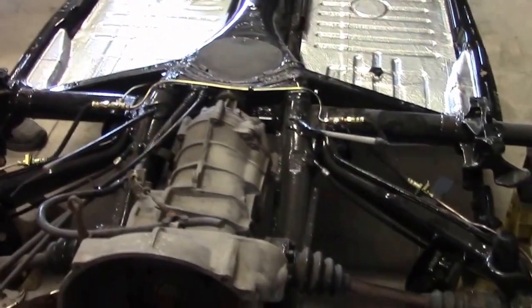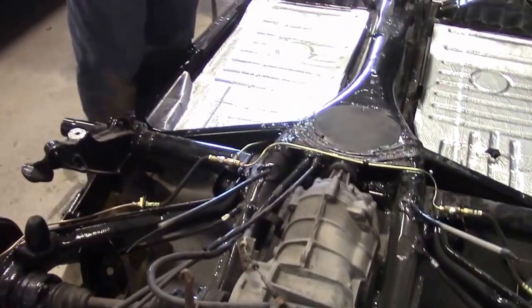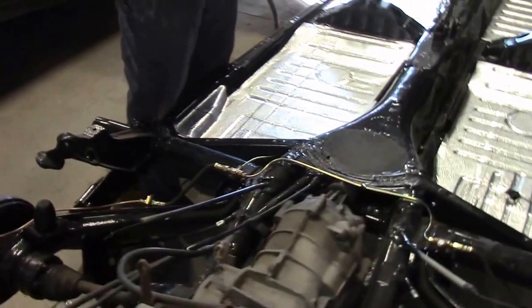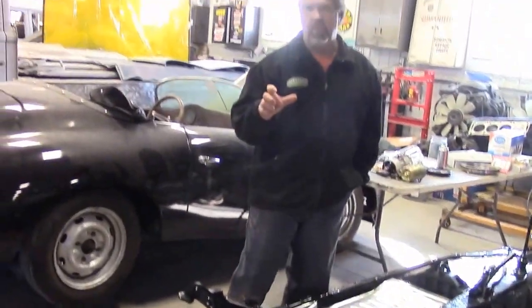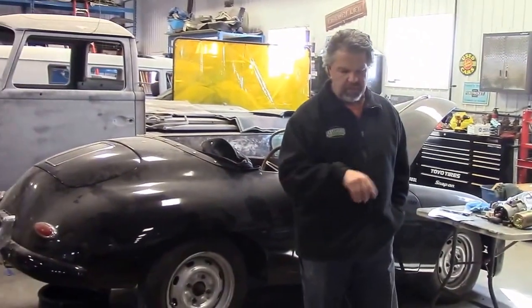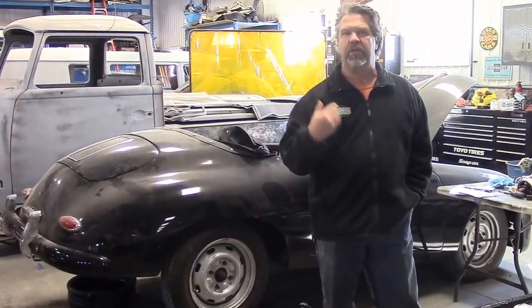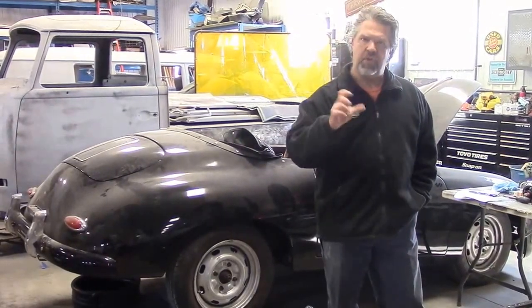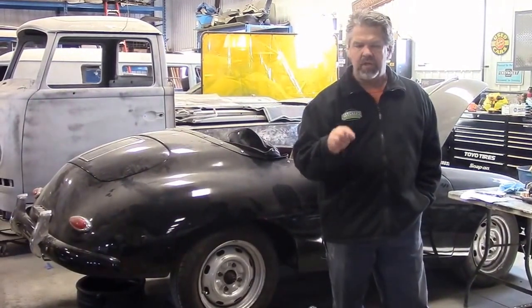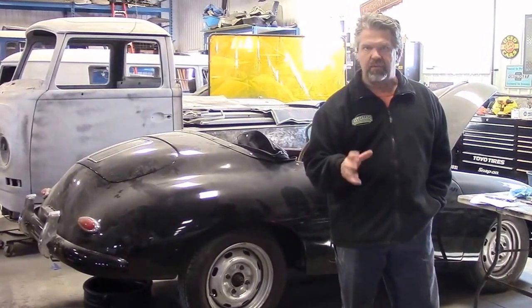We've replaced the axle seal and the axle bearings with the proper German seal kit, because it's very common for the Volkswagen — at the end of those axles — for the bearings to be worn. We've done quite a bit of media blasting, so we wanted to make sure that everything was sealed properly and we didn't have any grease inside the axle housing. The original seals and gaskets were all worn and there were hot spots in the bearings, so we replaced all that with a refresh kit.